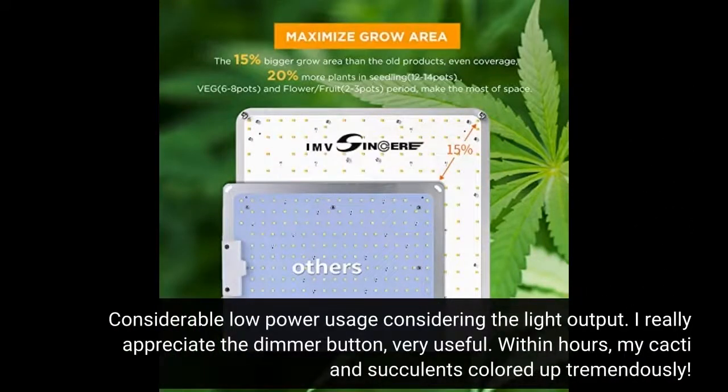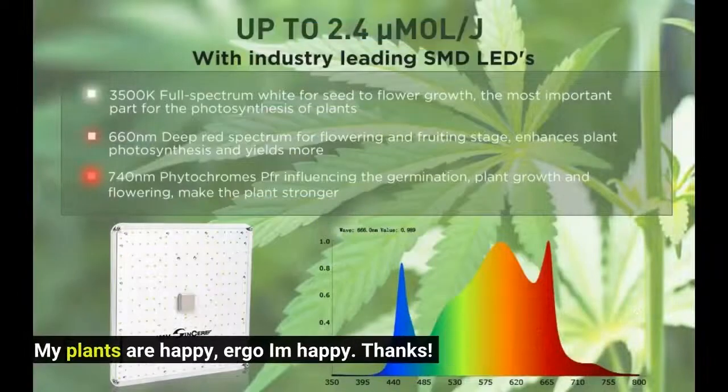Considerable low power usage considering the light output. I really appreciate the dimmer button, very useful. Within hours, my cactus succulents colored up tremendously. My plants are happy, I'm happy. Thanks.